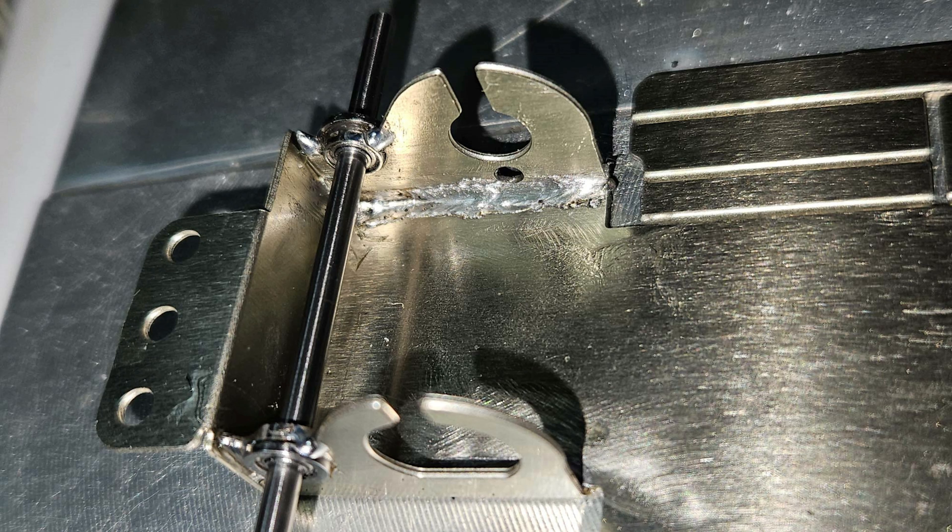It was my first time soldering a prefixed chassis. The building of the chassis was very easy, I have to admit. My soldering skills are still to improve, but I could manage.